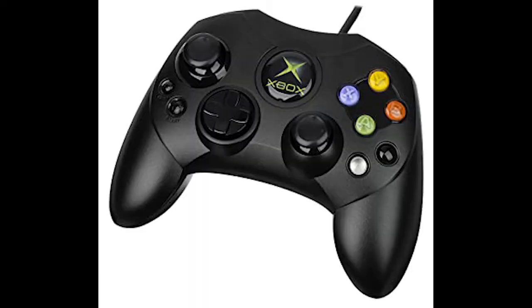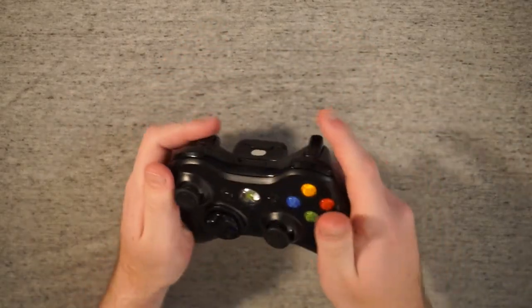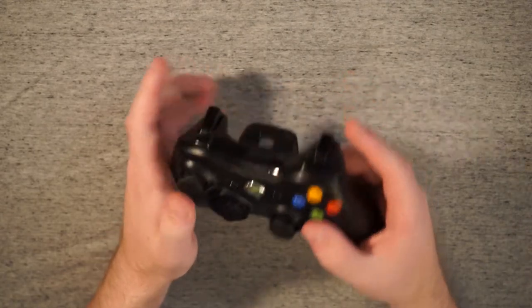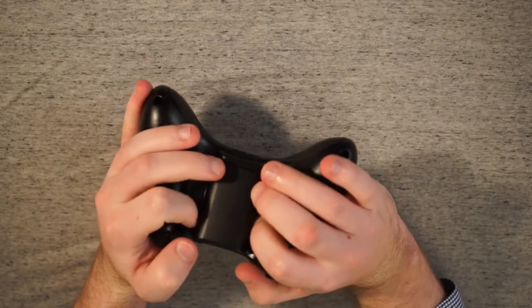The last major controller of this generation was the original Xbox controller. I've never used that, but I have used its successor, the Xbox 360 controller. It just feels very Xbox, and I do mean that as an insult. Now, this is a great controller in almost every way — it fits pretty well in my hand, all the buttons feel great, the analog triggers feel nice. The only real complaint I have is the big tumor of a battery compartment on the back, which always gets in the way of my fingers.